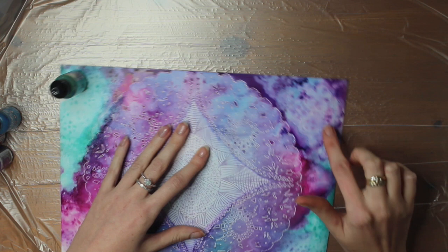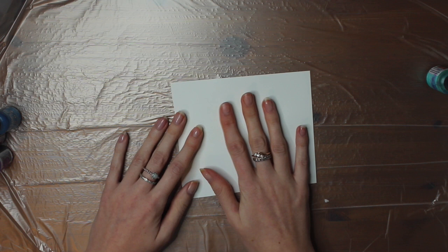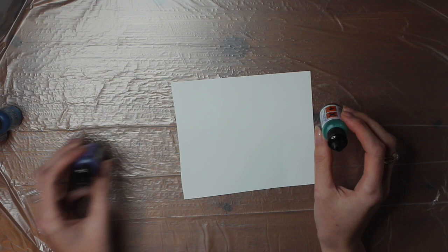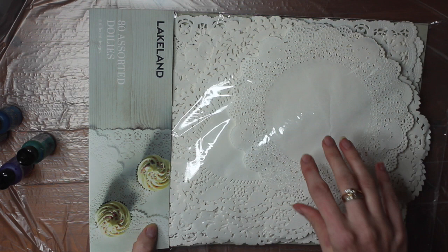What you're going to need is some Yuppoo paper — that is my favourite paper for alcohol inks. I've just got a small bit here today that I'm going to show you a tester on, and then you're going to need your alcohol inks as well. I've got a mixture of Tim Holtz. Then what you're going to need to grab is some paper doilies. I got these ones from Lakeland. Everything that I'm going to use today I'll put in the description in the link below.